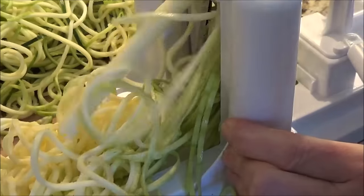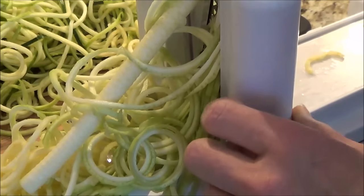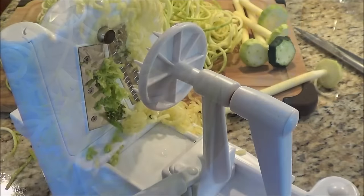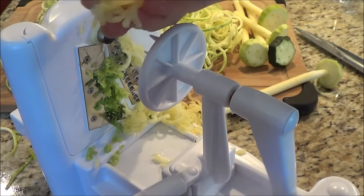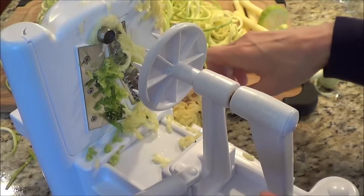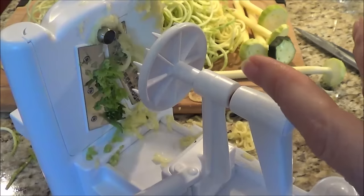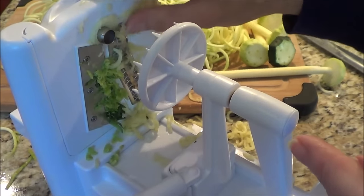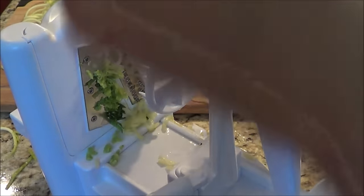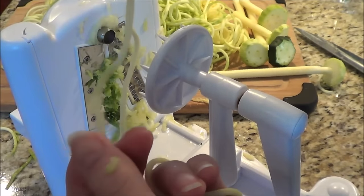I'm just finishing up the fourth one — it's just a great slicer. If you can see, there are also little shavings that come off the slicer, and I use all of it because it's all good nutritional value. It looks like I've got a heck of a lot of noodles with those four zucchinis, but I find that when you cook them they shrink down quite a bit. The thickness is just crazy — it's just like a real noodle, and I am so impressed.